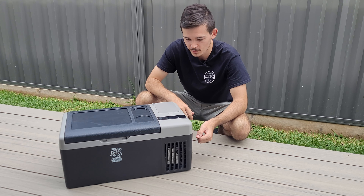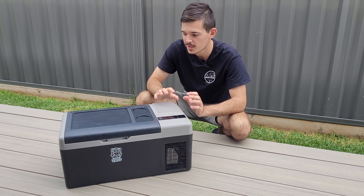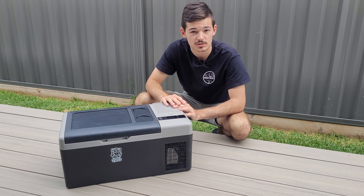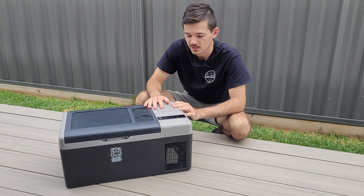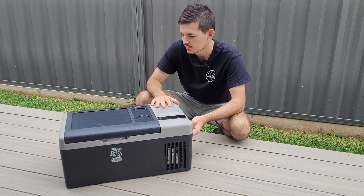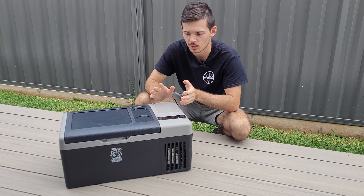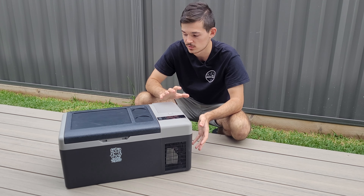So there you go — this fridge is pretty cool and I like it very much. The best way to make it cool down as fast as possible is not to load it up with too many bottles. I'd probably put like six in there along with some ice blocks to speed up the cooling process. Once it hits that temperature it's going to stay there and keep everything nice and cool. You can find it at Rotech Marine or Jaycar, whichever is closest to you. It's got a three-year warranty, and I had a chat with the sales people — if there's any problem with the compressor, they give you a whole new fridge, not just parts.